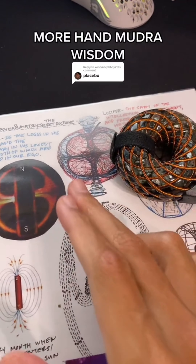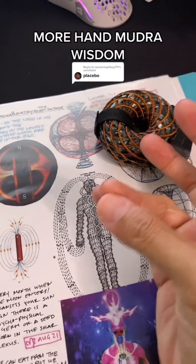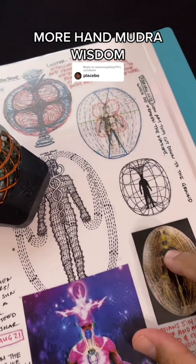In my previous videos, I explained how the body is actually electrical and how mudras are highly slept on. These are electrical circuits. Now, if you did the mudra that I showed and you didn't feel anything, it's because you're eating things that are dead.